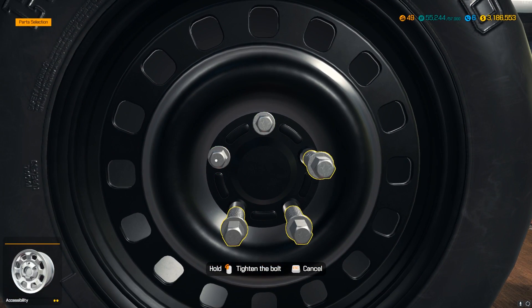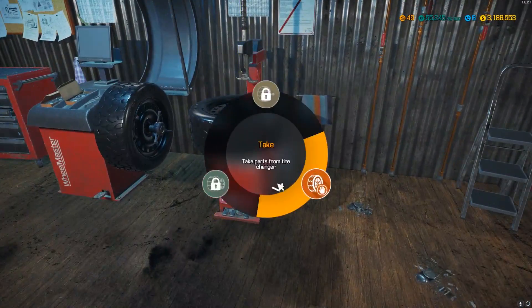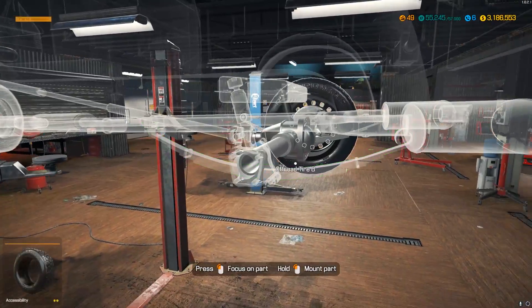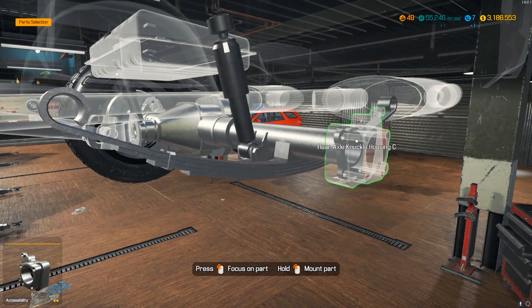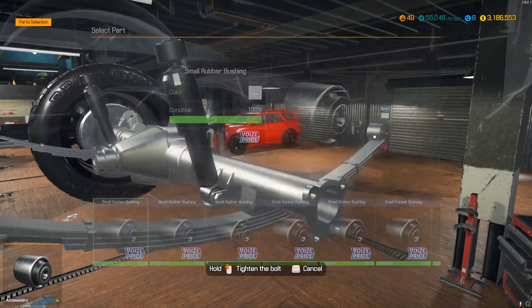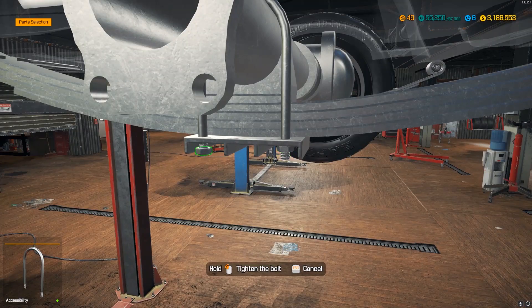Let's see how these rims look. They're not bad but they do have that steely design — like normal steely rims a lot of beater cars have. Definitely not the flashiest-looking rims; I probably could have redone the others but it's okay. Let's get the leaf spring and U-bolts in.